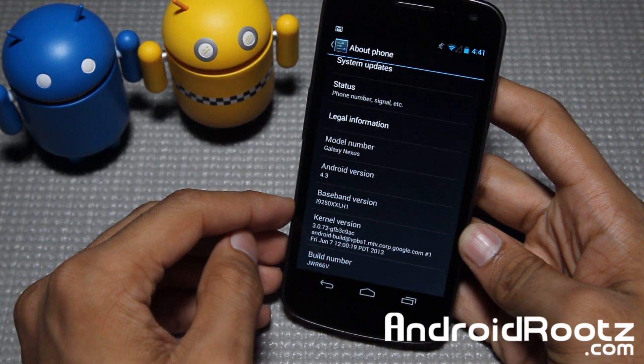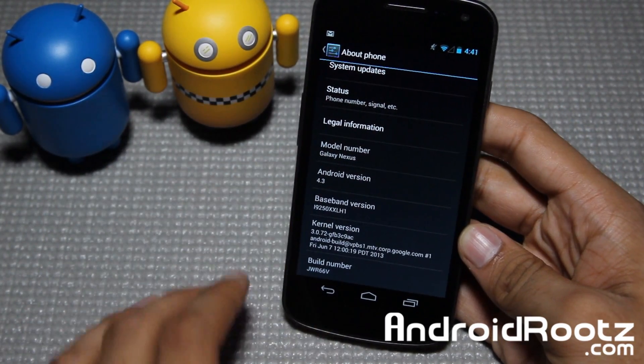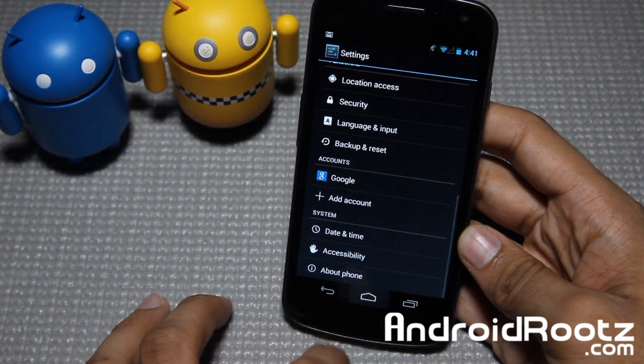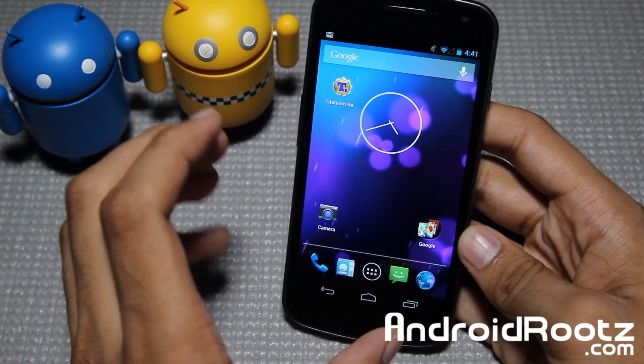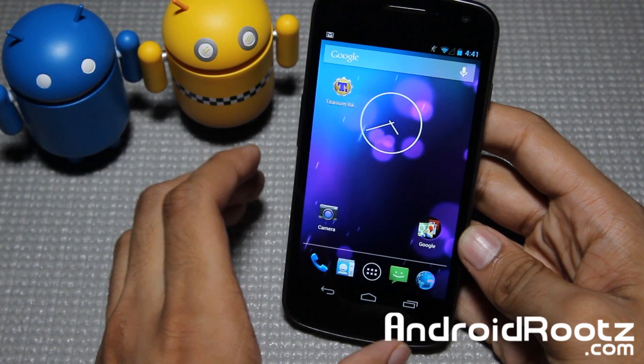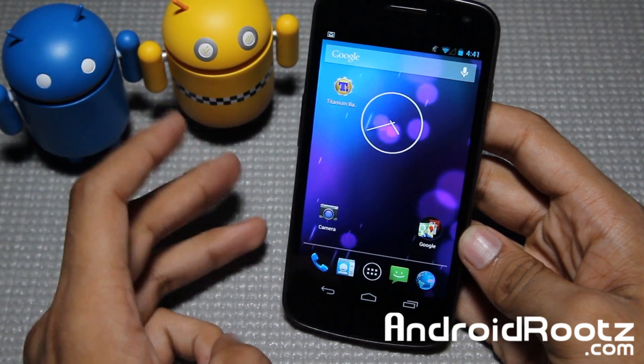As you can see we're running on Android version 4.3 — kernel, build number, all that great stuff right there. And overall, if you haven't really heard the news, there isn't a lot visually overall. A lot of it is under the hood. You're going to see much more great performance, better battery life, and overall just great stability on this.